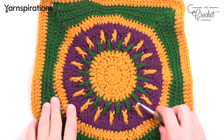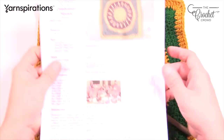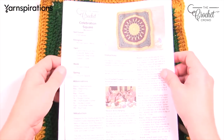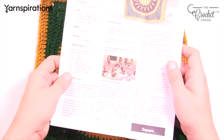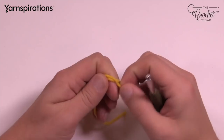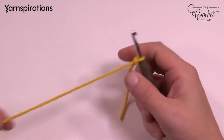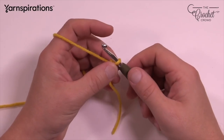I do have a downloadable pattern with everything written out in instruction format, plus some photographs. So let's get started. We're going to start off with a slip knot and insert our hook. If you need to, just take this step by step and you can also reverse the video. I need you to chain a total of three: 1, 2, and 3.